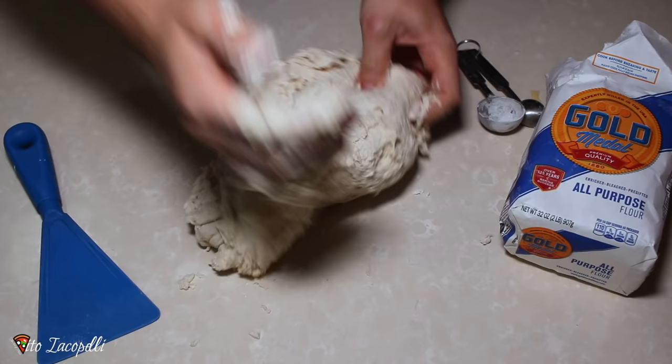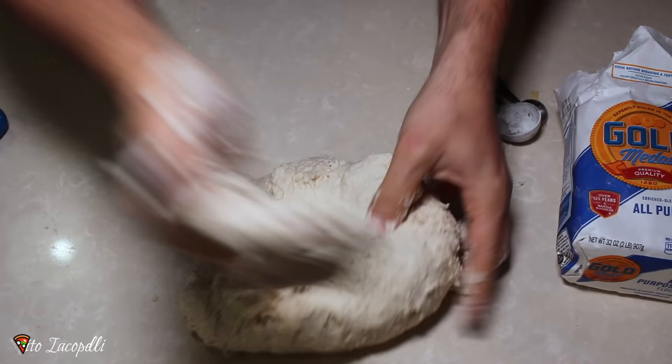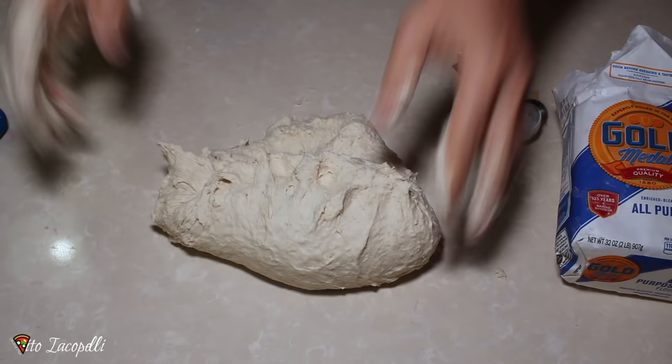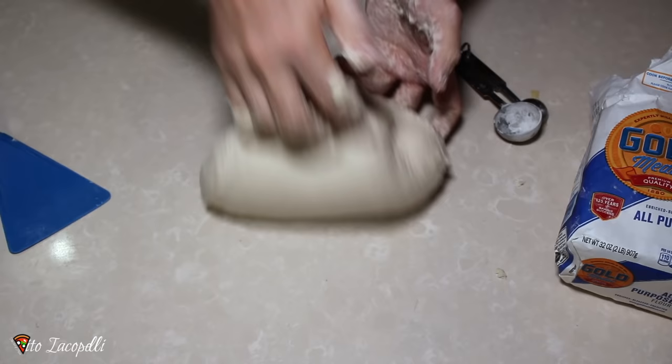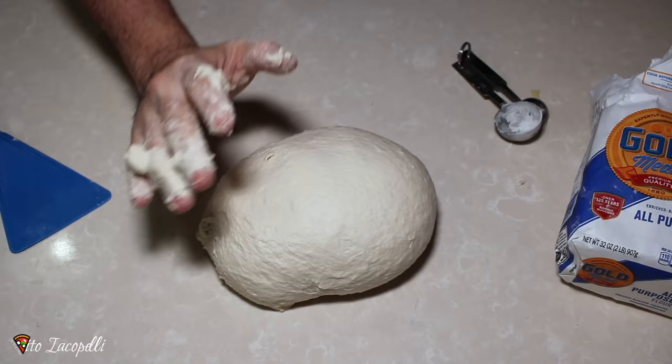We're going to go ahead and mix the dough for about 15 to 20 minutes. Impasta con amore! My grandfather used to say: 'La pasta è come la donna, la devi trattare bene' — the dough is like a woman, so treat it really well. We mix up the dough for about 15 minutes, really hard. If you don't go really hard, you have to go 20 minutes.